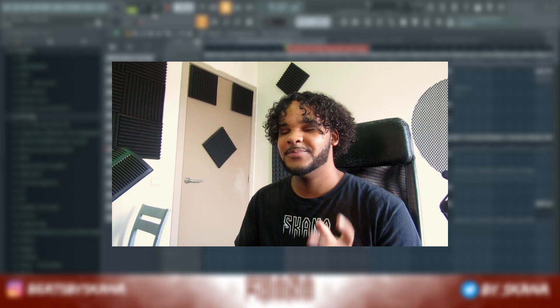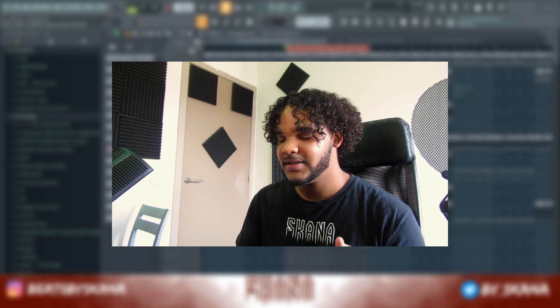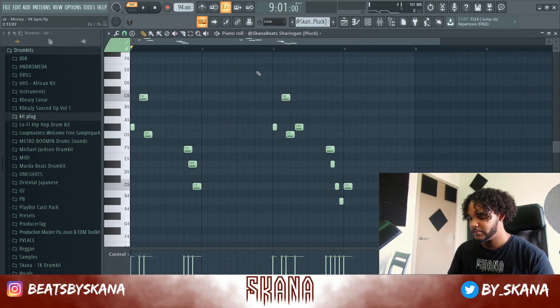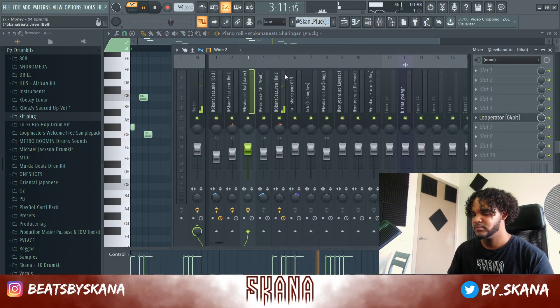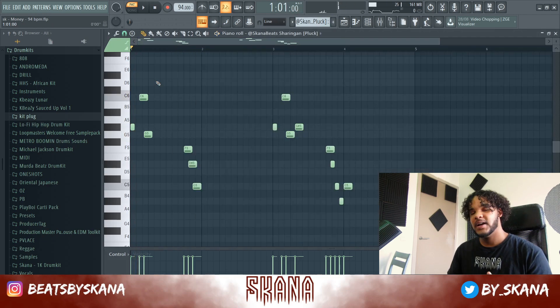The beat really needed something more — a counter melody. I grabbed another instrument, a sort of pluck sound, added some delay and reverb, and all together the hook sounds like this.